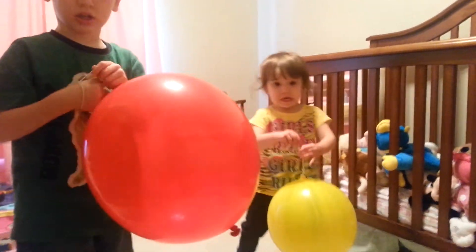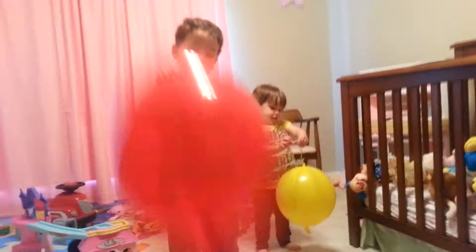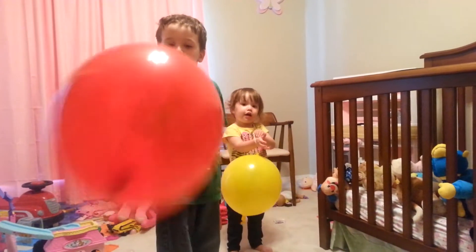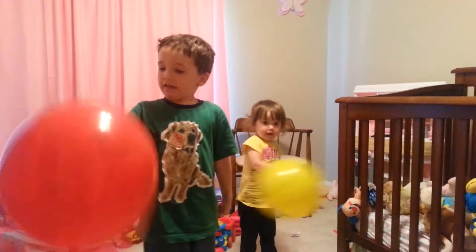Step back a little bit. I can't see. Go backwards. There you go. Go. Good job. Look at that concentration face. Wow.